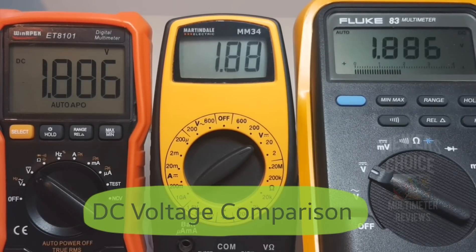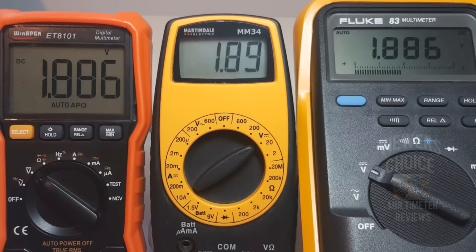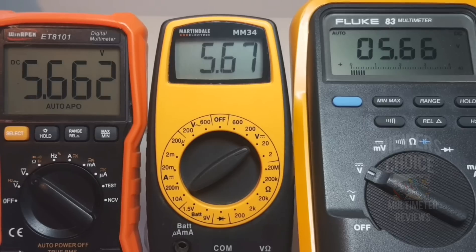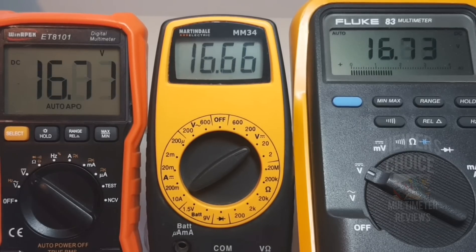Starting the DC voltage comparison test with three meters lined up: the Winapex ET-80101, the Fluke 83 on the right, and the MM-34 in the middle. At 1.8 volts: 1.885 for the Winapex, 1.88 for the MM-34, and 1.885 for the Fluke 83. Taking it up to 5.6 volts: 5.66 for the Winapex, 5.67 for the MM-34, and 5.66 for the Fluke. Up to 16.7 volts: 16.82 for the Winapex, 16.87 for the Martindale, and 16.82 for the Fluke.